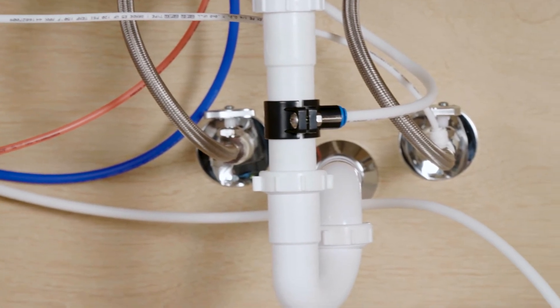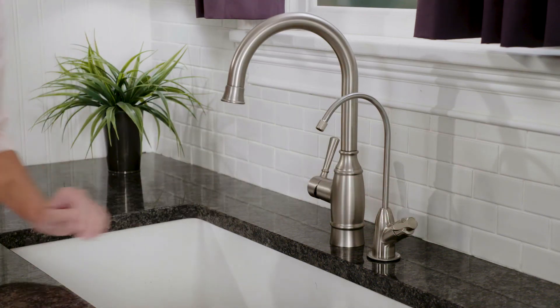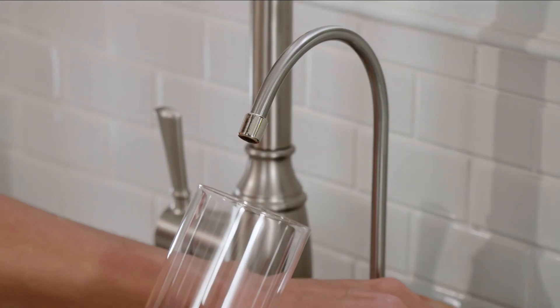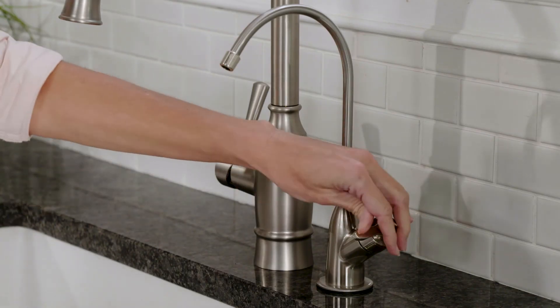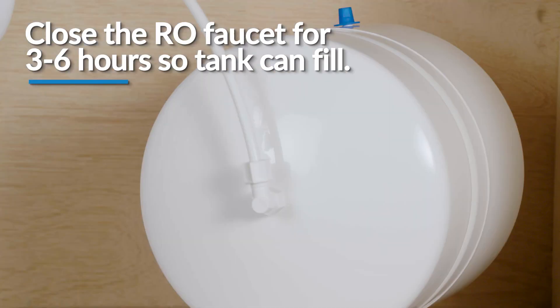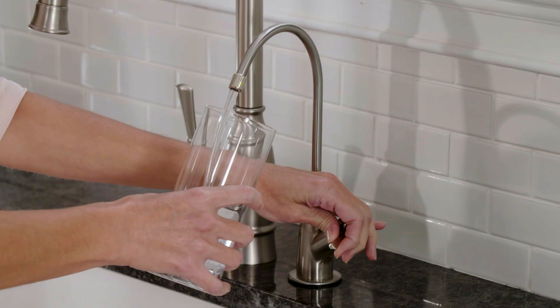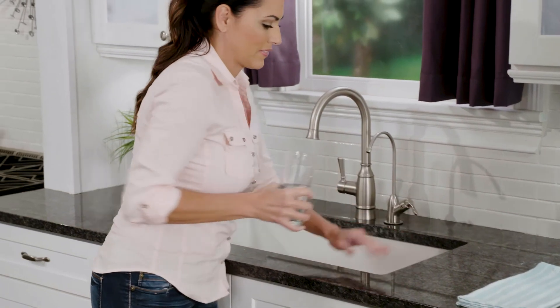If any leaks occur, check the quick connections to ensure they are fully inserted. Lastly, open the reverse osmosis faucet and leave it open until the water begins to trickle out. Be patient as this may take a few minutes and the water will come out slowly. Then close the reverse osmosis faucet allowing the storage tank to fill with water. It may take 3-6 hours to fill the tank completely. Let the tank fill and drain one more time for a total of 2 tanks drained. The 4th tank can be used for drinking. Please note that this flushing process should take about a day to complete.